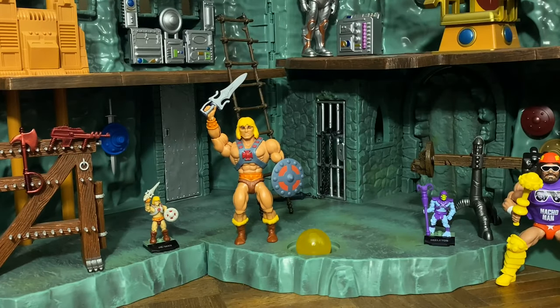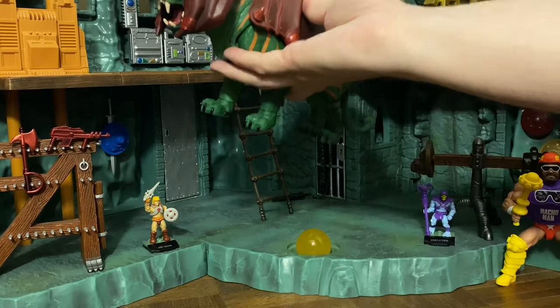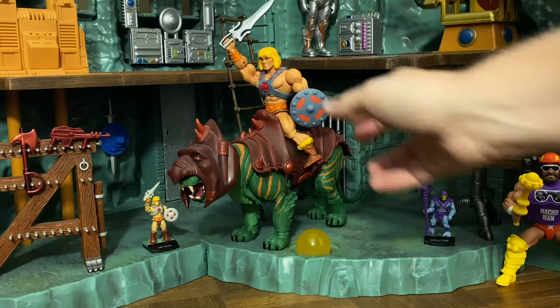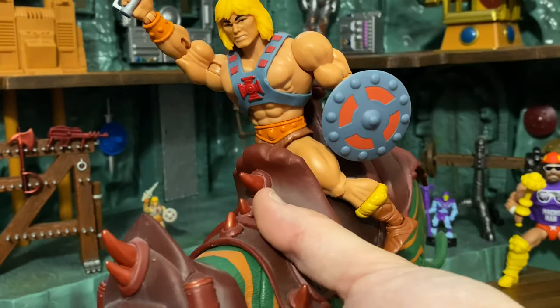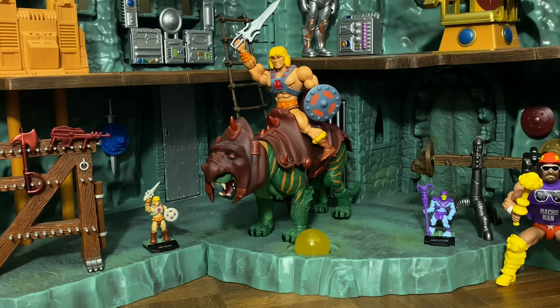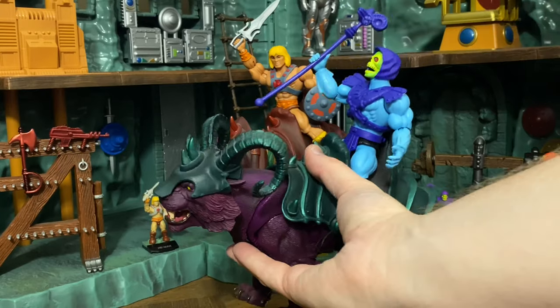Here's something fun I've been anxious to try. I don't have the new Battle Cat yet — also a Walmart exclusive — so instead I have the Masters of the Universe Classics Battle Cat. Let's see if the new He-Man scales well enough to sit on there. And actually, he sets on the saddle better than an actual Classics figure would — that's a shocker! Same goes for Skeletor on Panthor — he fits on there perfectly.